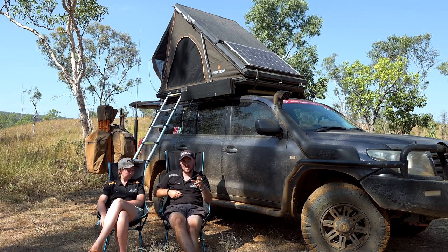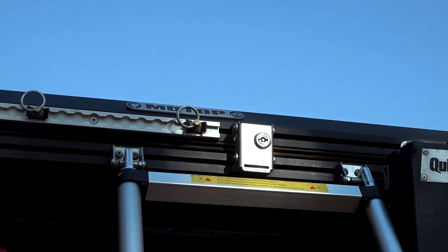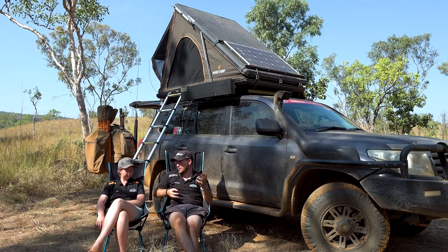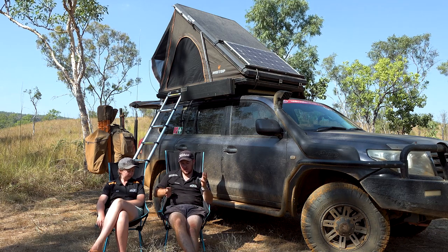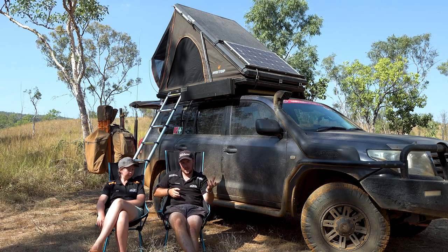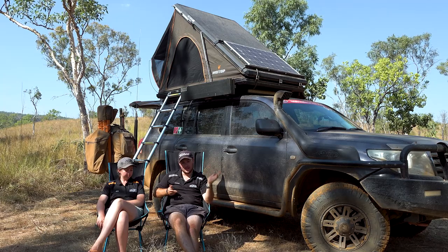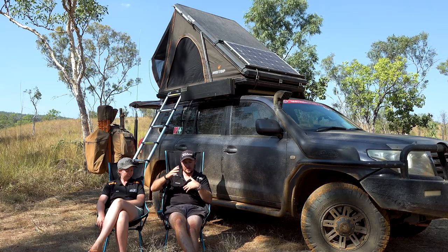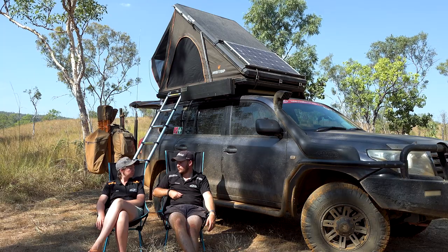Another modification I made: at the back of the tent on the sides I've installed some aluminium aircraft tracking with adjustable tie-down points, and that's now my wood rack. When we stop to collect firewood — we've done it four or five times on this trip — I just use my electric chainsaw, chop up firewood, and stack it on top of the tent. A couple of ratchet straps hold it down really well. And it's on the sides of the tent, not on the top, so it's not affecting your height clearances.